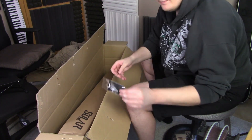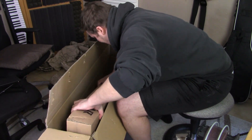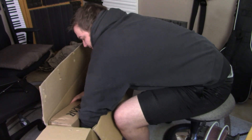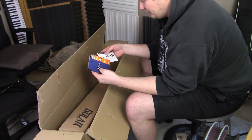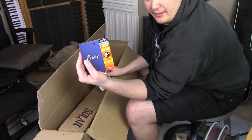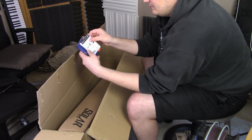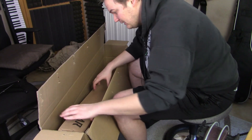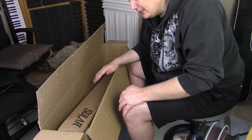First of all, more picks — you can never have enough picks. There's supposed to be two in here, yep there's the other one. And the strings right off the bat — Elixir, my strings of choice. Right now I like to use for seven strings the 9 to 46 set plus an extra 68 for the low A, so this gives me a relatively even tension. The low A I like to be a little more tense, and that's because the typical 10 to 59 set is pretty unusable for my taste.